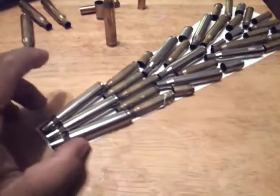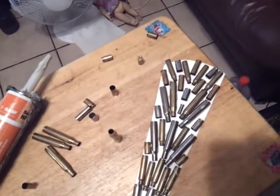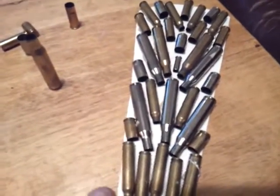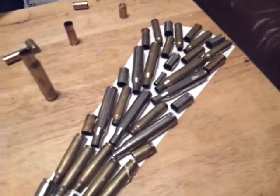Here we got the finished product, and I think it looks like a feather — some kind of ammo feather. I should have probably painted the background or used a different kind of paper, but I think they stand out pretty good right there. Let's see what happens tomorrow at school.